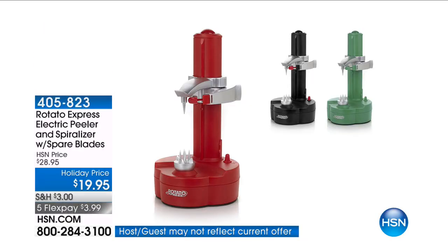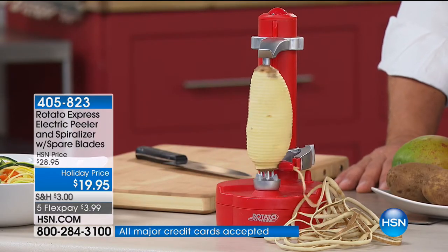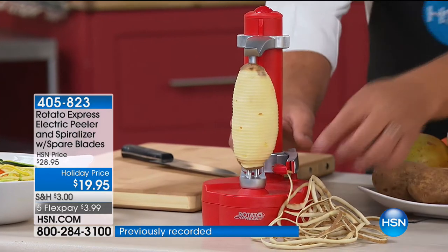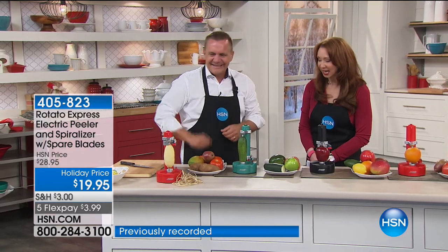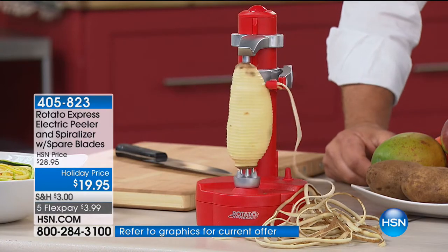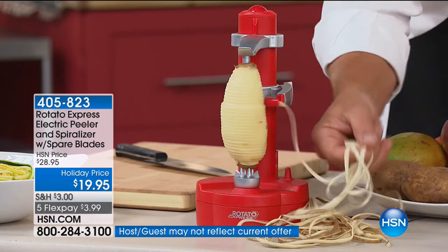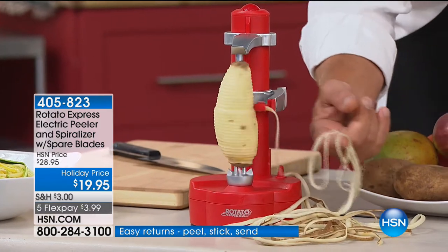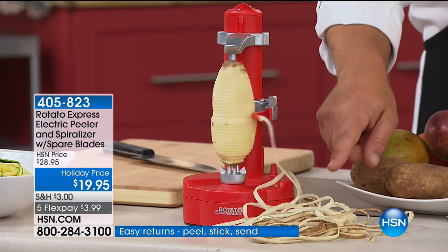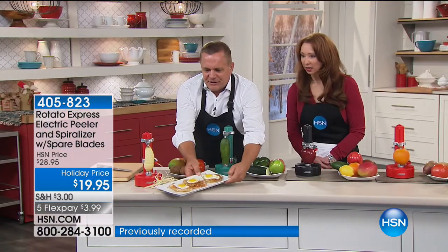It's the Rotato Express — it peels just about every fruit and vegetable you would ever want to peel, without dealing with old-fashioned potato peelers. Where were you when my poor grandmother with her arthritis would peel potato after potato for Thanksgiving or scalloped potatoes? You're going to do a lot more than just potatoes with this. It's not just a peeler — it makes these long ribbons. For hash brown potatoes, it'll be amazing. Let me put this out in front to show you some of the things you can do.